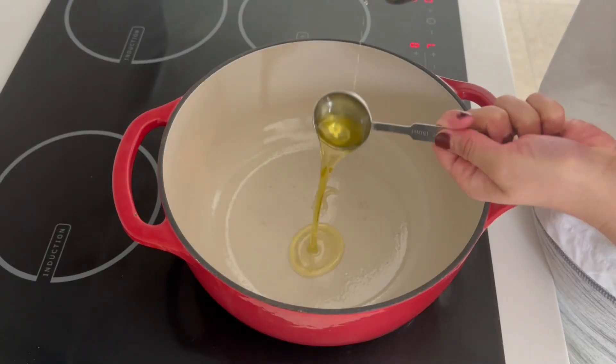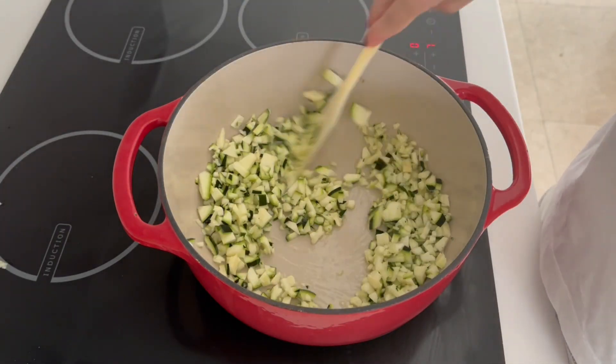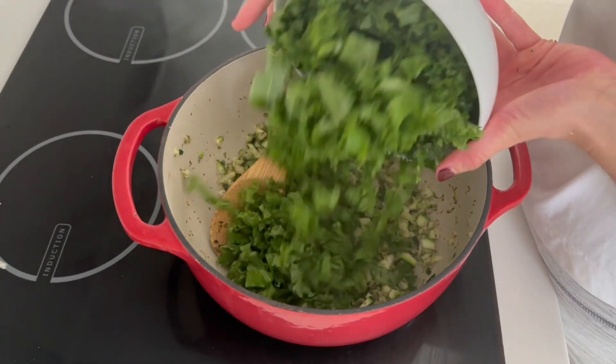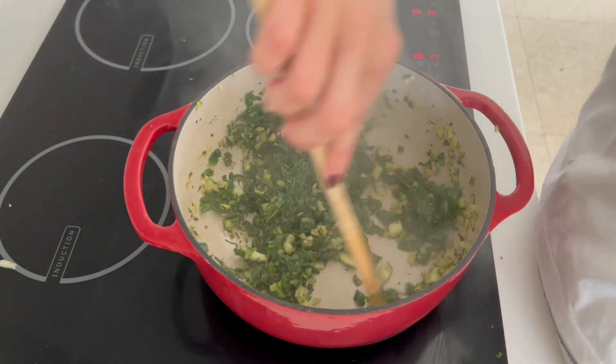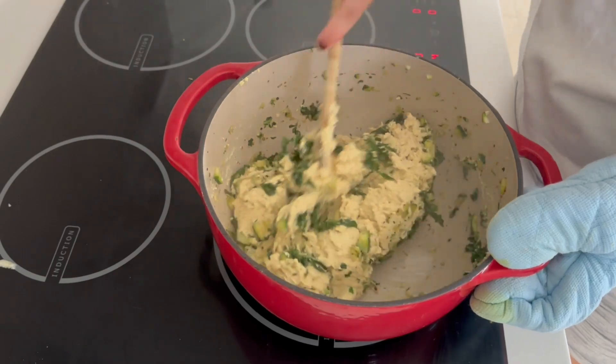Now we're going to cook the zucchini and the kale with some mixed herbs and some oil in a pot. You really need to cook the vegetables well so you get all of the moisture out of the veggies as much as you can. If you're using spinach, it will wilt a lot faster than kale. Once the veggies are fully wilted down, add in the tofu mixture and mix really well until combined.